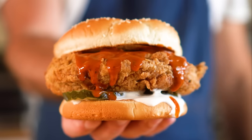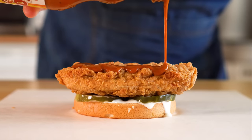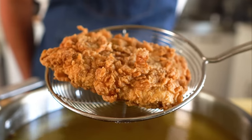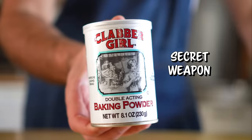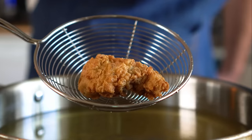Today we are making some vegan fried chicken using seitan. These are so dang easy, delicious, and crunchy. I even have a few tips for frying that should make it even easier and crunchier. So let's get it going.